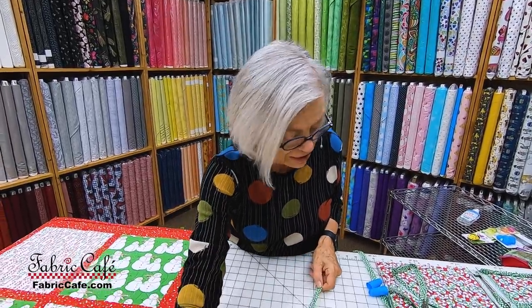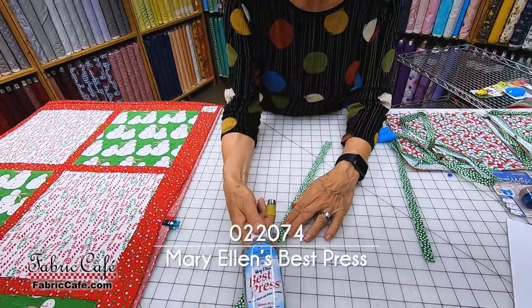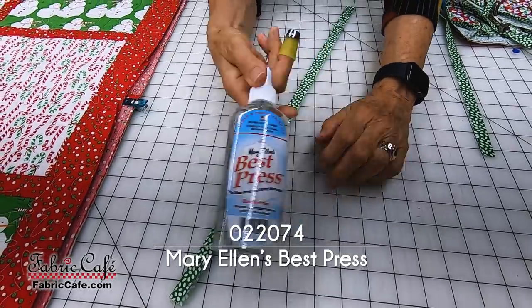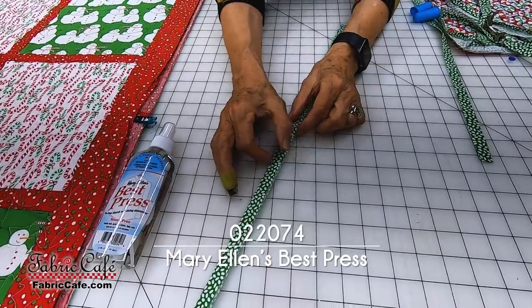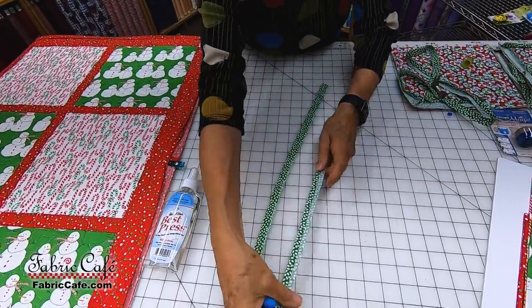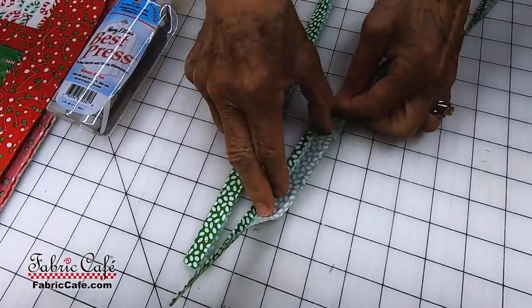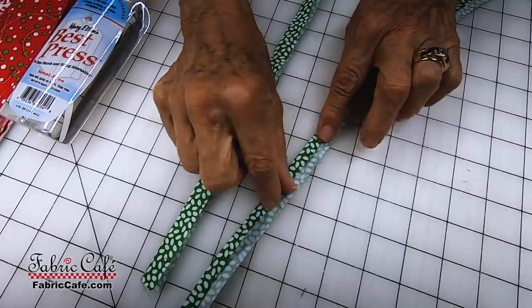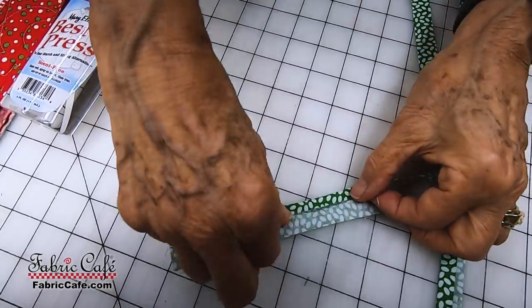First thing you do is you want to press that in half. When you're pressing your binding, please do this for yourself — use either the Mary Ellen Best Press or your favorite sizing for your fabrics. Make sure that you give them a good spray; it doesn't flake. You're going to fold that in half just like this. Then the next thing you're going to do is fold one side into the center. So you can see that one quarter of an inch is folded to the inside and then it's folded over. You will fold this to the inside and press.